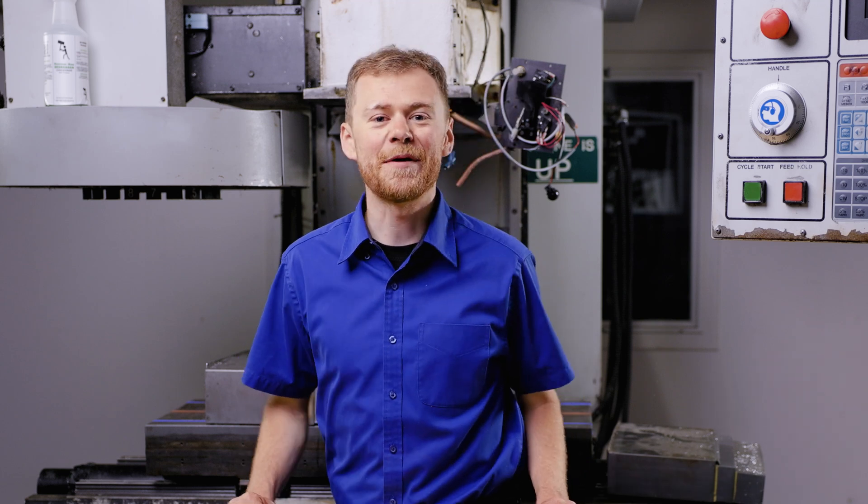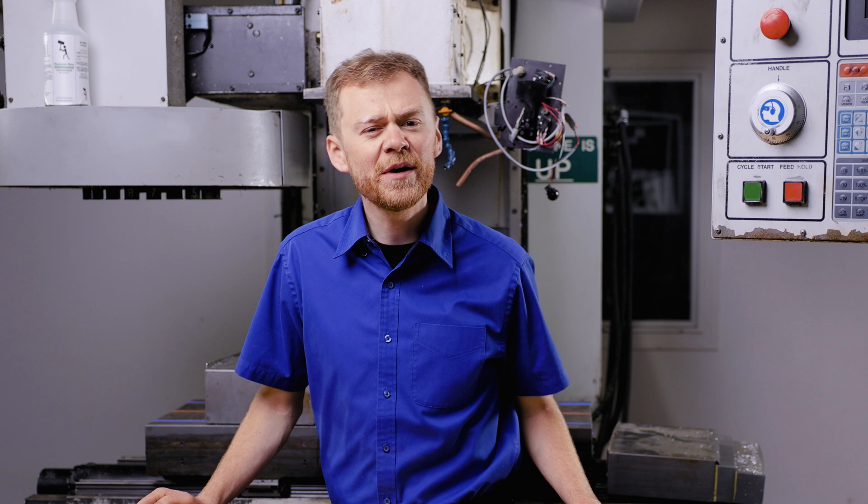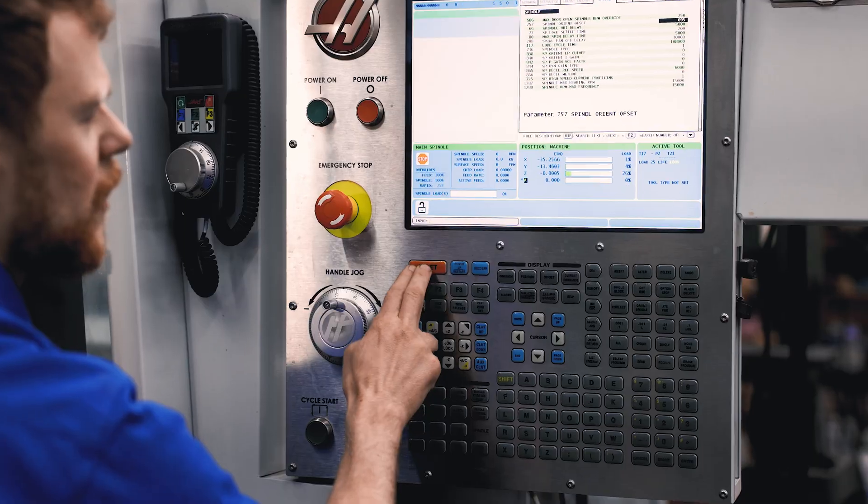Hello everyone, I'm the CNC Repairman. Let's go over way cover repair. You're probably not going to be getting into your way covers very often — maybe if you need to change a switch, a cable, a motor, or maybe they're blown apart and that's why you need to get into them. In either case, let's talk about how to safely take them apart, get them out of your machine, how to clean them, repair them, put new wipers in them, and how to put them back into your machine.